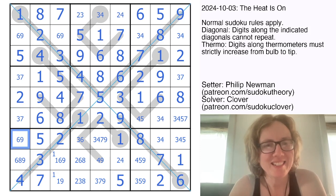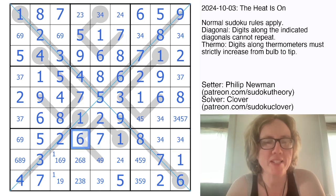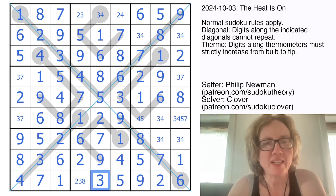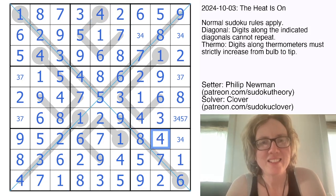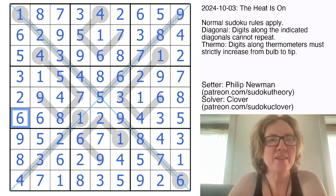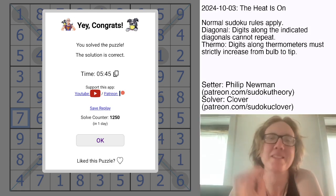That's not a 7, so the only position for 7 in the column is right there. This can't be a 5 because of the 5 in the row, so that's now a 6, which makes the end of the thermometer a 9. That's a 6 and a 9, a 1, 6, and 8. That's now a 2, a 4, and a 5. That's a 5, a 4, a 3, a 3, and a 7. And the solution is correct — thank goodness — because I did not get that pop-up the first time I tried to solve this on camera. This is a bit of a challenging one for me.